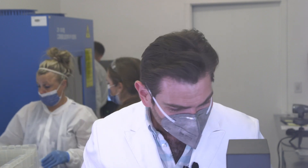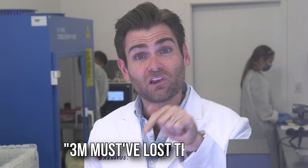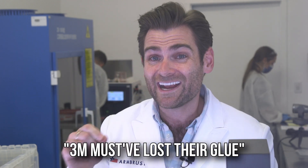The head straps are giving me a great seal and the nose wire is such a good fit. I'm going to call this mask smell — 3M must have lost their glue, because the thing I hate about 3M masks is they smell like this horrendous glue smell. I always feel like I'm getting high. But this one has almost no smell. This is the best smelling 3M mask I've ever seen.